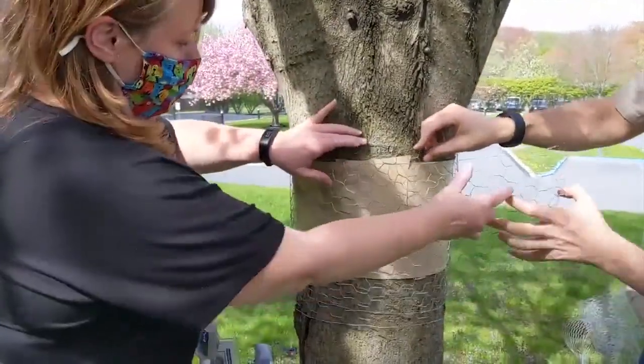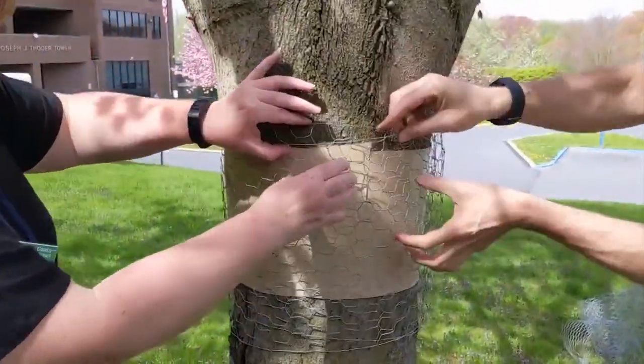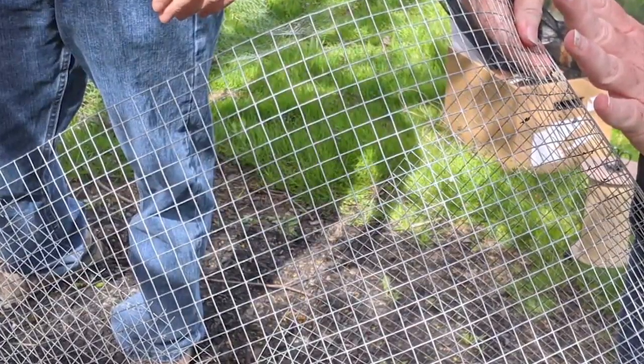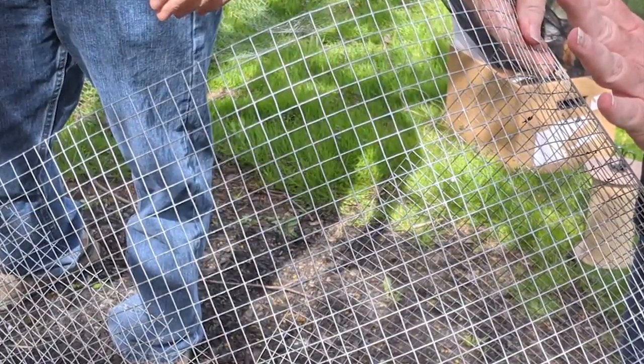But be careful which chicken wire you buy. The wire with more of a straight-line pattern was really not effective — the bugs would actually walk up the straight lines of that type. With the other type, they weren't able to; they would step off into the holes and get stuck to the tape.